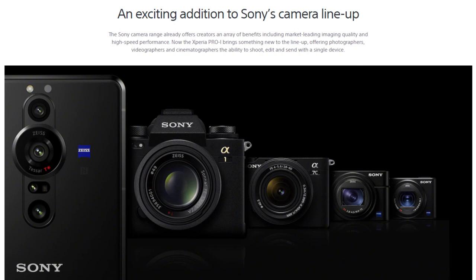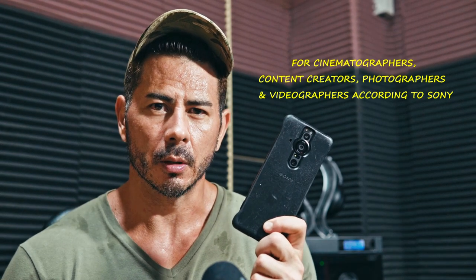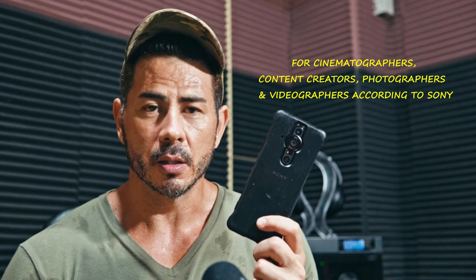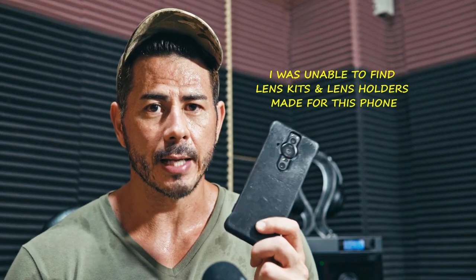Now the Sony Xperia Pro-i is a niche phone, meaning it's made for a specific type of audience. It's not built on a significant scale like other phones such as those by Samsung and Apple, so it makes it very hard to find accessories for this phone. I tried to find ND filters or filter adapters for this and I just couldn't do it, so I decided to make my own.